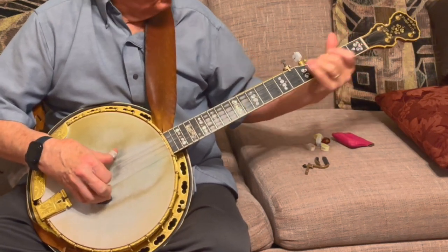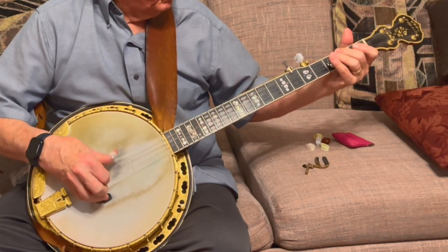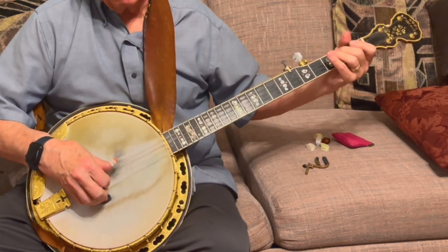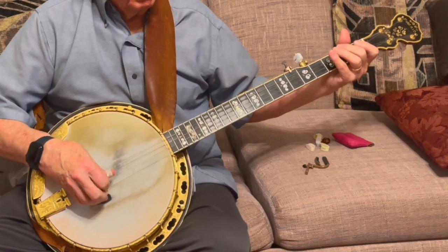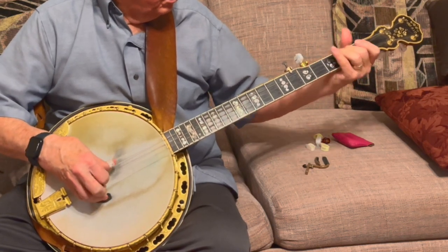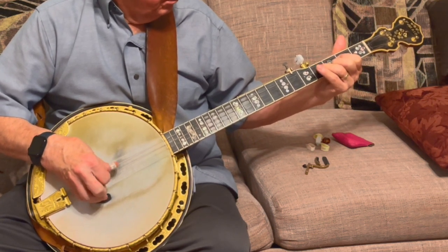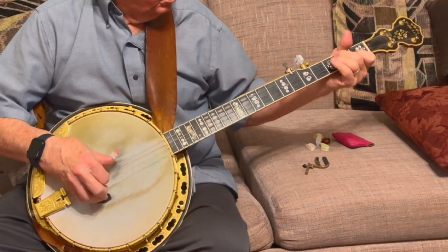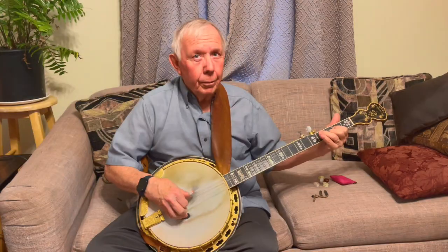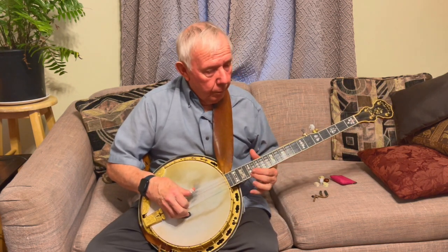It looks like kruger-kruger-kruger done on the 4th string. Three-two-five-one, that's four-two-five, three, back to the four. It's tooling banjos.